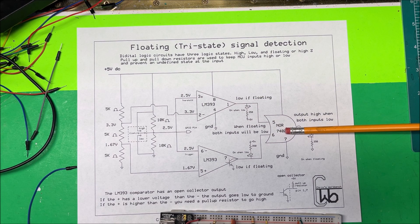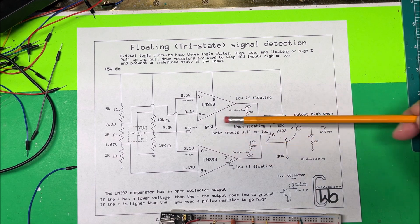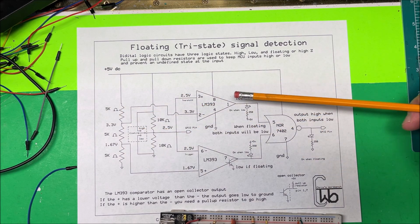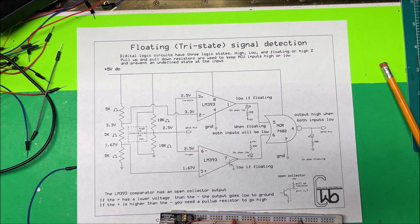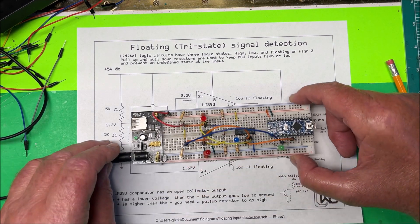The difference is that on the 555 timer the comparators feed into a flip-flop rather than a NOR gate. But it uses the same principle — one-third and two-thirds voltage references with a couple of comparators. Anyway, let's give it a try.